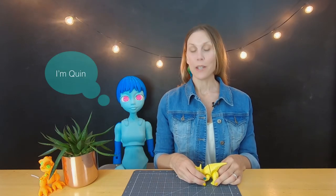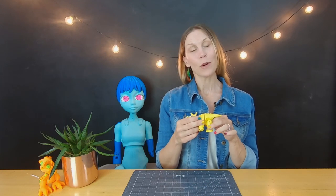Hi Toymakers, I'm Natalie from 3D Kit Bash. Today we are going to print our little Dino Pal, the Triceratops, on a tiny Toybox 3D printer.